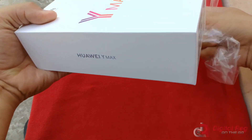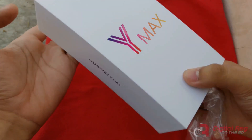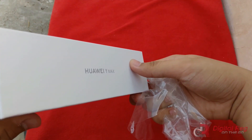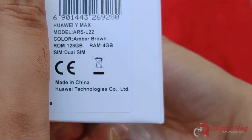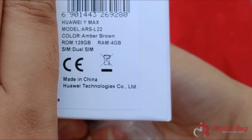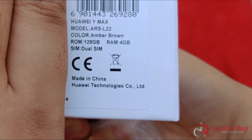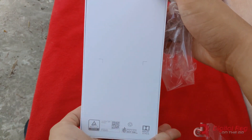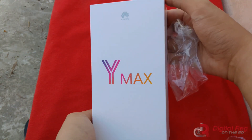Huawei Y Max. Before we continue with the unboxing, let's see if it has anything to say for itself. Huawei Y Max, model ARSL22, color amber brown. That brown is a pretty common color these days. ROM 128GB and RAM 4GB — so that's pretty high capacity storage. And nothing on the back — pretty minimalist box, I'd say.